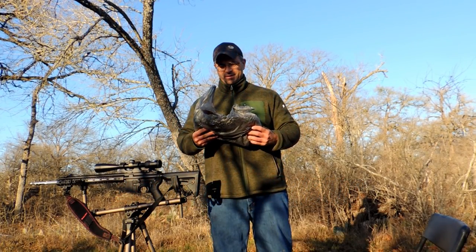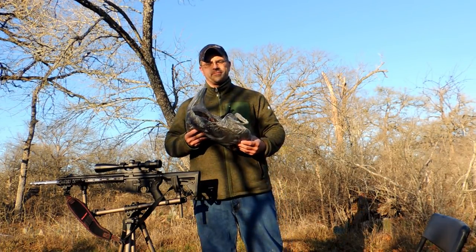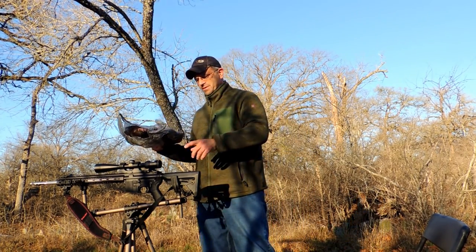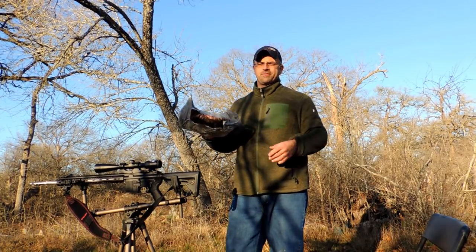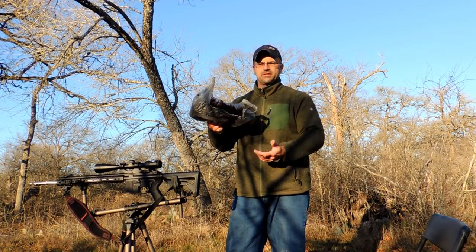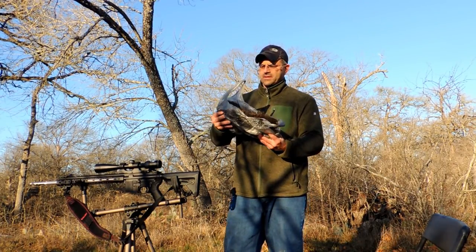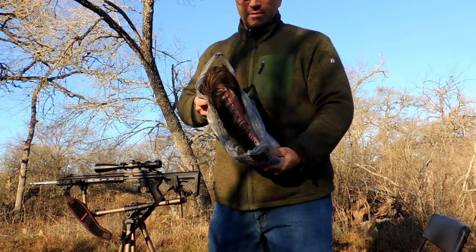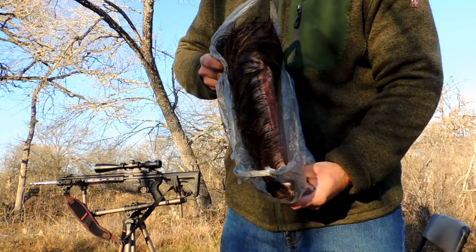This is a hog shield from a big hog, on the smaller side, under 200 pounds. I'm going to do an expansion catch with a 6.5 Creedmoor, shooting down range about 50 yards or so. I'm going to pop into the shield and see what happens with the bullet afterwards. That is a shield on a pig.